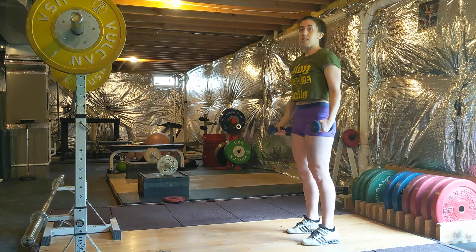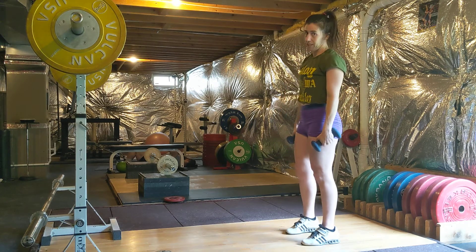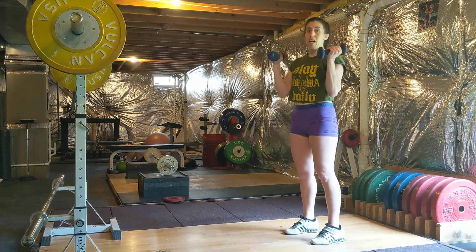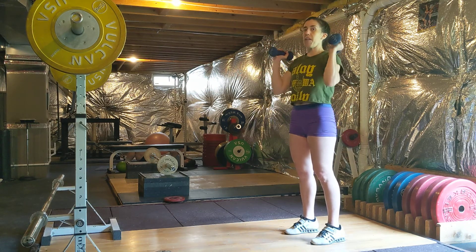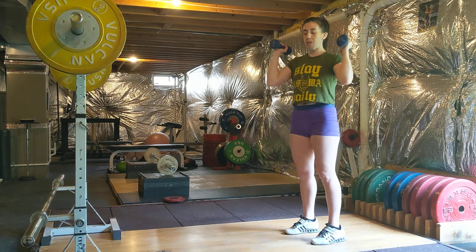Now, if I'm doing something with a little extra movement — not just my shoulders, like a dumbbell push press — I'll most likely want to do them at the same time, not alternating. You can choose how you're holding it, just make sure it's the same for both.